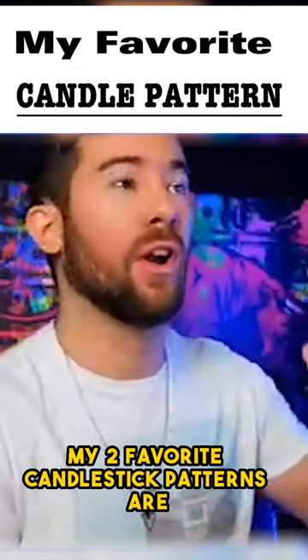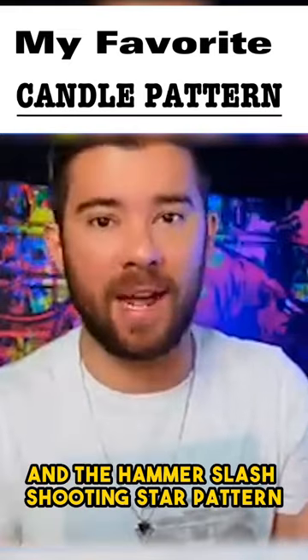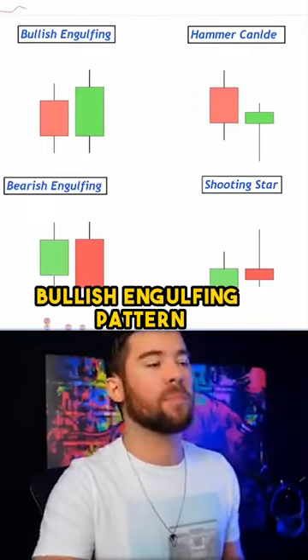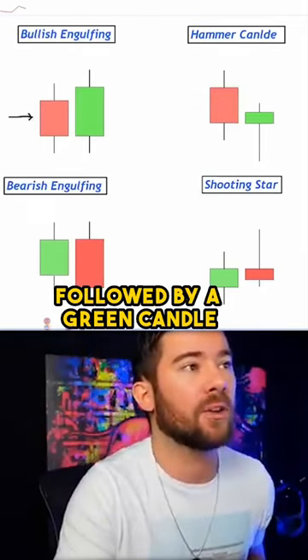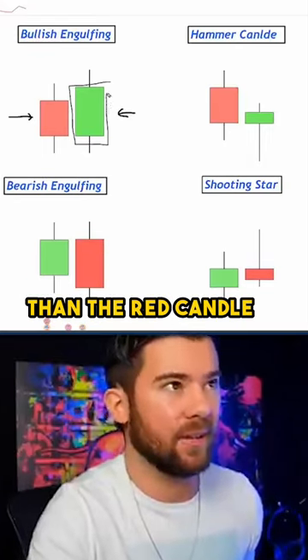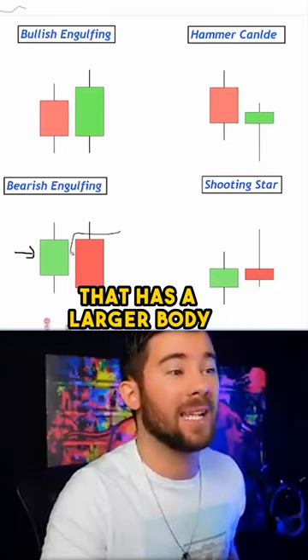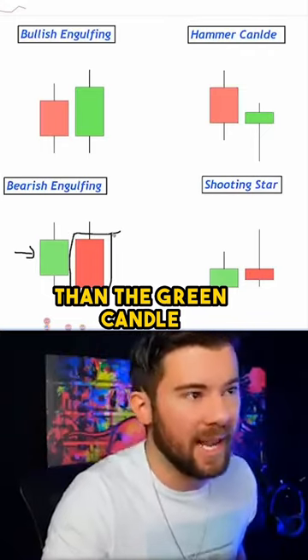My two favorite candlestick patterns are the bullish and bearish engulfing pattern and the hammer/shooting star pattern. For a bullish engulfing pattern, we're looking for a red candle followed by a green candle in which the green candle has a larger body than the red candle. But for a bearish engulfing pattern, we would look for a green candle followed by a red candle that has a larger body than the green candle.